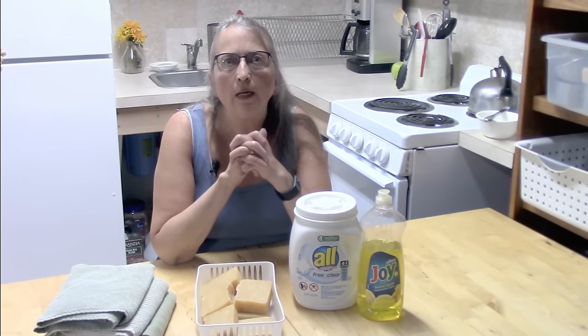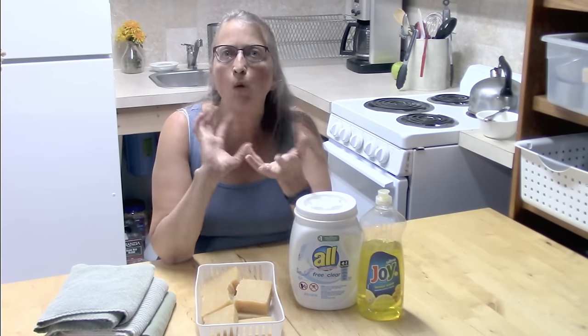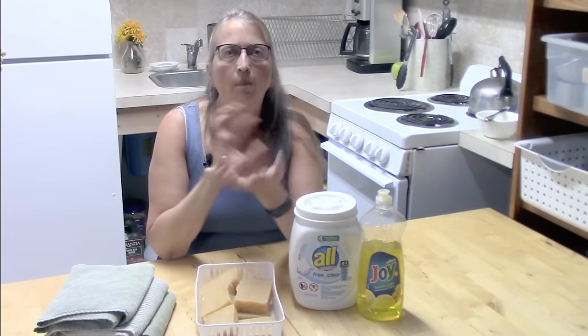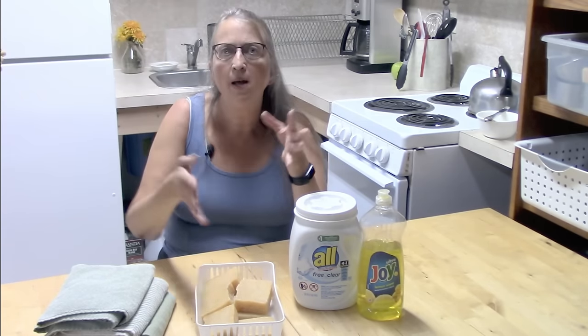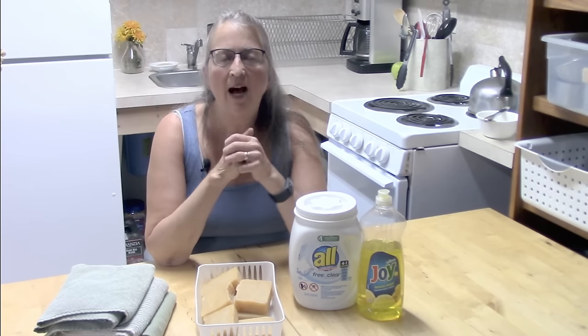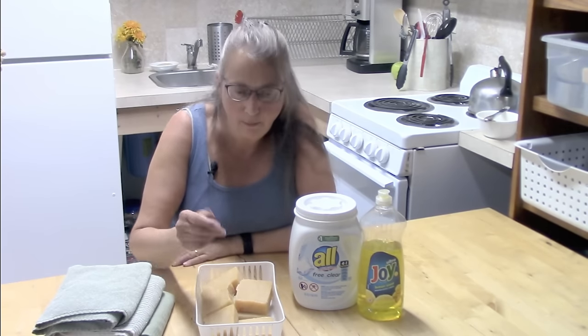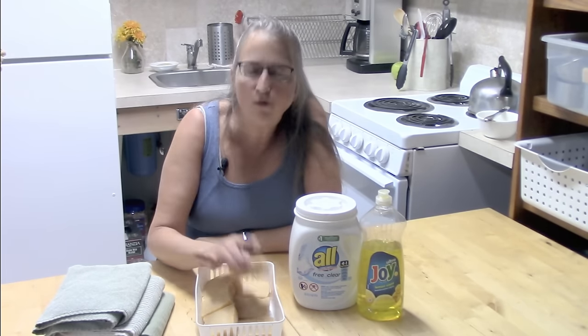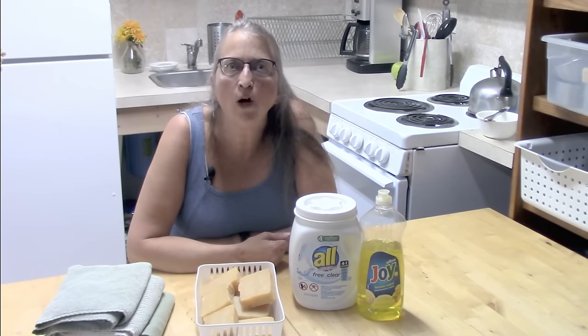So what happens when you use soap in a laundry situation — when you put it into your washing machine — is that whether it's HE or the other type, you do not have friction anymore. You just have the spinning or agitation of the clothes. It's that kind of action that allows the surfactants to get in there and get rid of the dirt. You might say, 'Well, my grandmother used laundry soap,' and you are absolutely right.